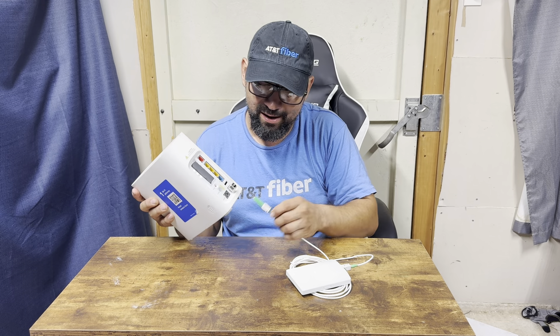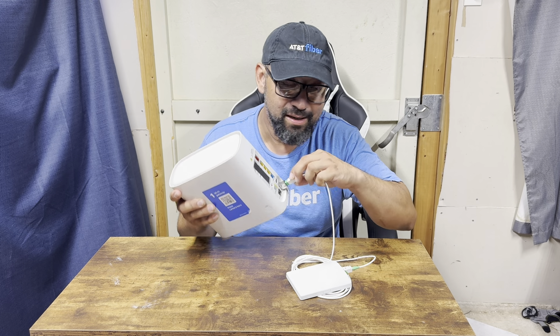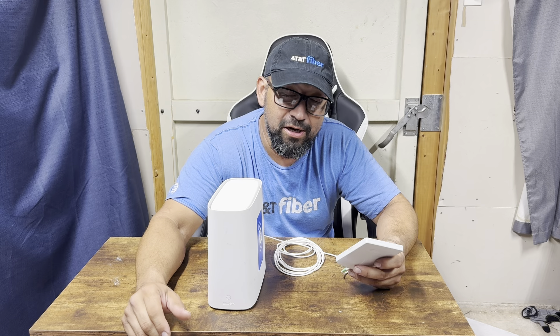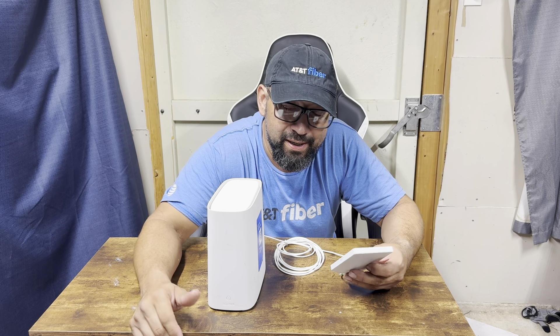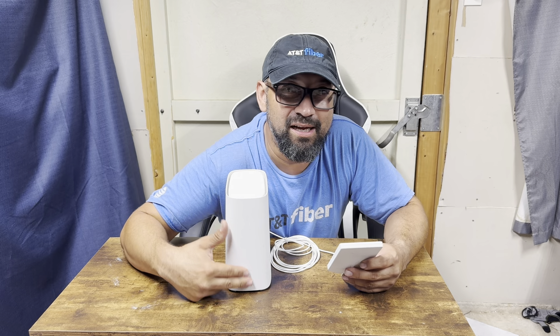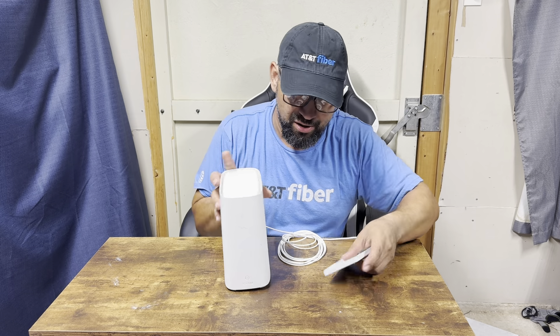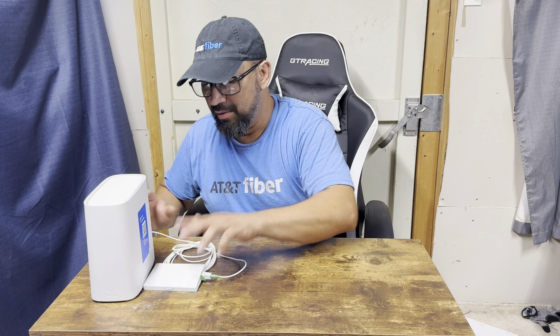Pull the little cover plate off and connect it — listen to that click sound. You're in business. Open the Smart Home Manager app — or use it even if you used a move order. Set it up: it'll blink green, go solid white, then amber, then red, then white. Now you're fully connected and can start gaming and doing everything you need.